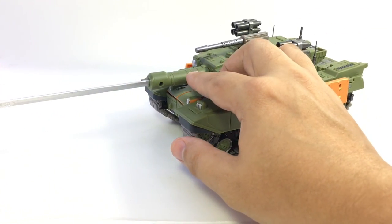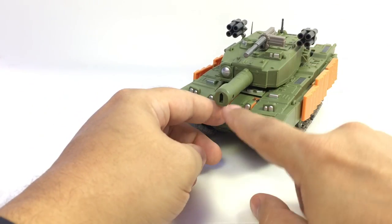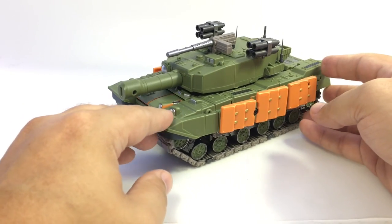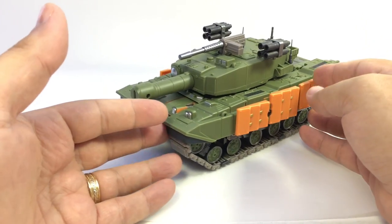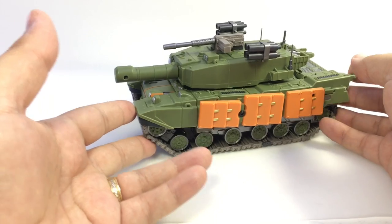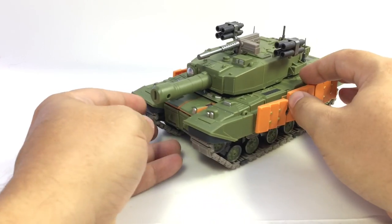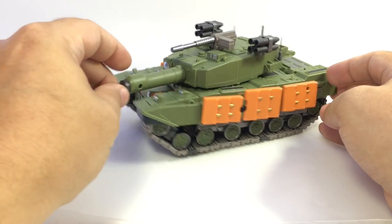He has the same sword turret — you can pull that out and while it gives him a weirdly shaped turret, you can have the short turret or the longer turret with the sword in place. I think part of why I like tanks with snubby turrets is nostalgia — there used to be little firework tanks with short noses. You'd light them and they'd roll forward and pop out of the turret.